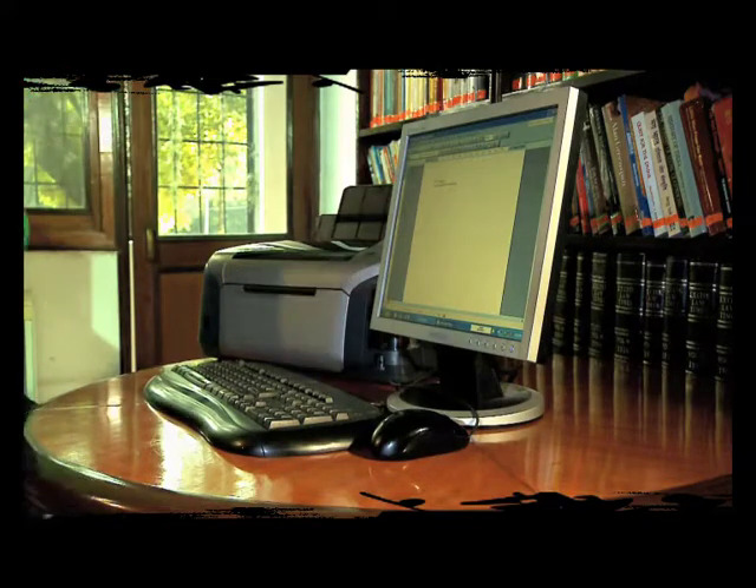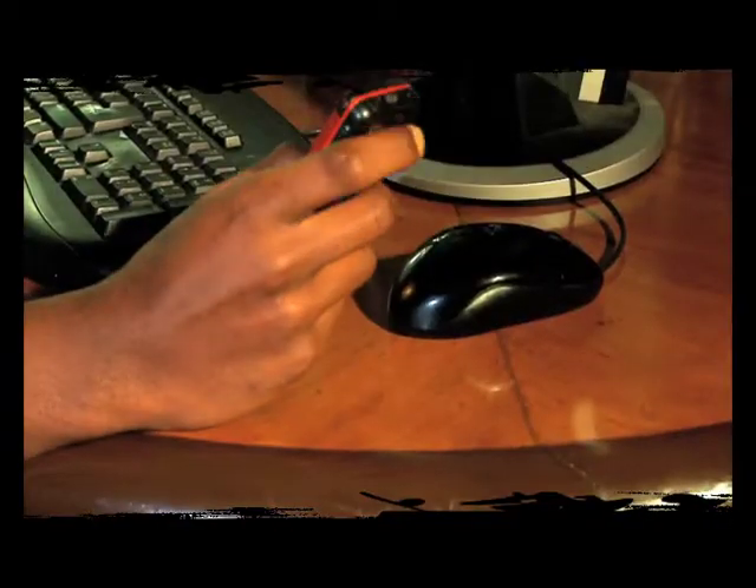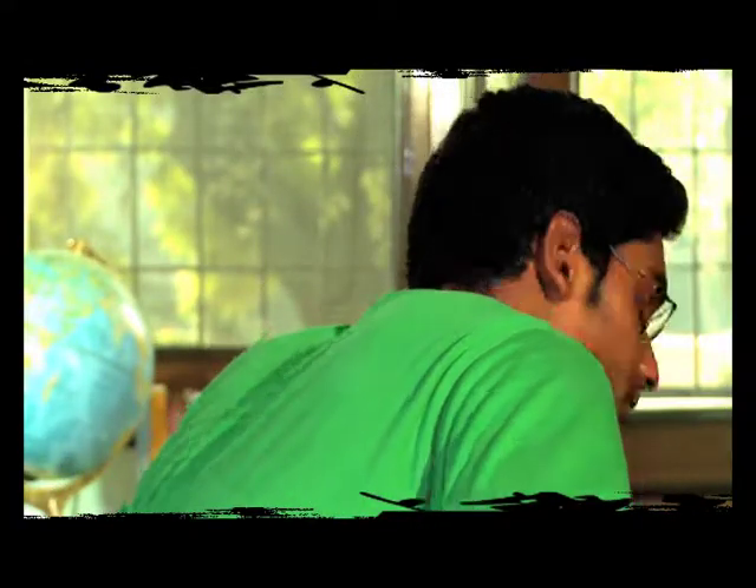A common mistake that everyone makes: leaving your computers on even when not in use. I will not do the same mistake.